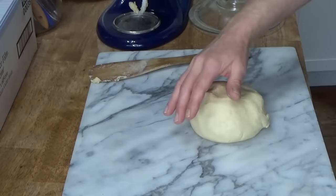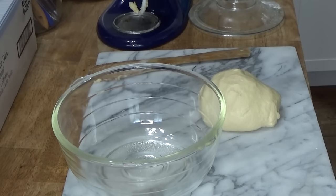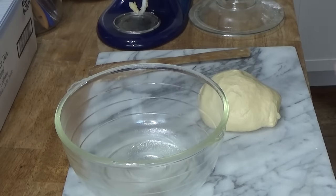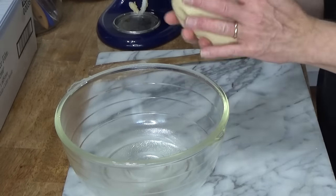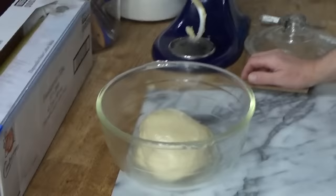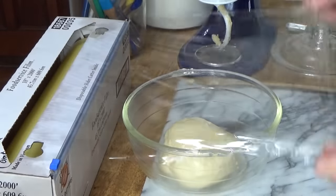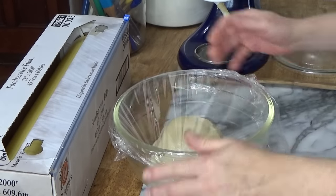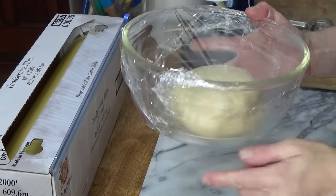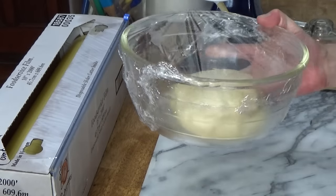Grab a clean bowl and grease it just lightly — I'm using vegetable spray. Put the dough in the bowl, flip to grease the other side, and then cover it with cling film. This goes into a warmish location until the dough has doubled in volume, which is going to take about 90 minutes.